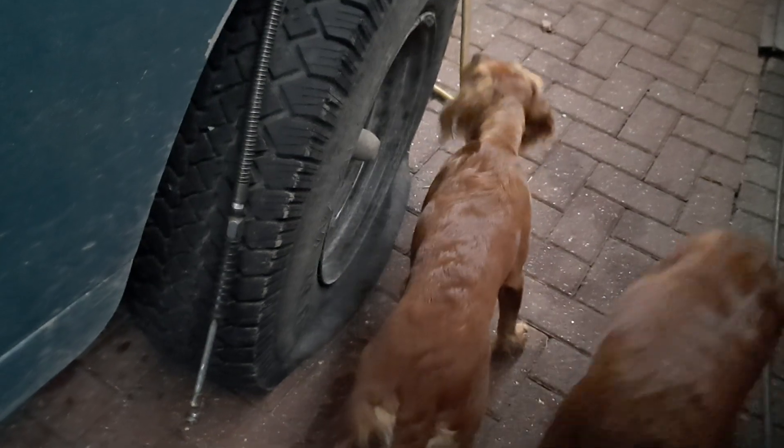Here we have a flat tire and a couple of dogs — yeah, they're inspecting the flat tire. Some time ago I had a screw go into this tire and I pulled it out.